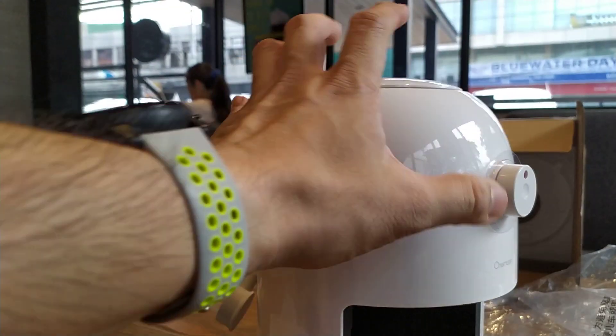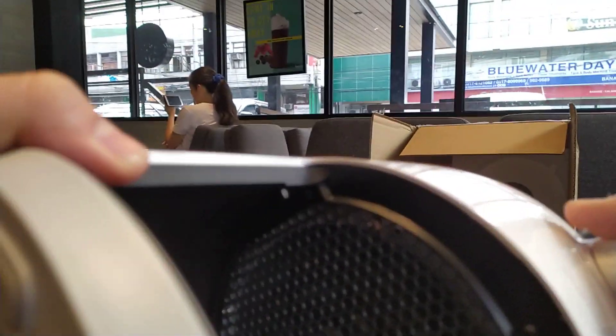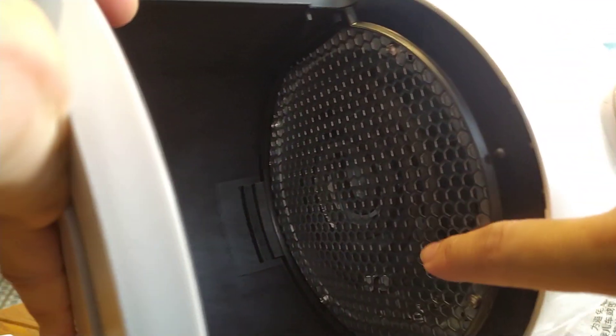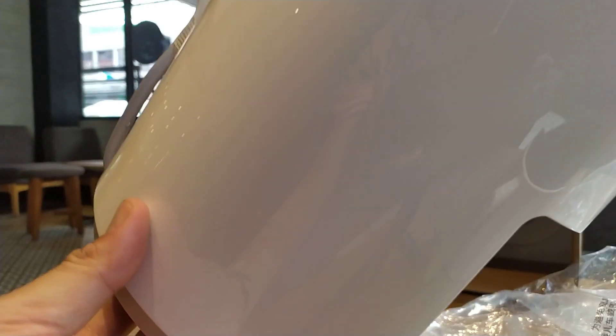It's made out of steel. Let's take a good look around. You can see a coil — a heating coil inside. There's probably a fan that will blow the heat downward towards the tray.